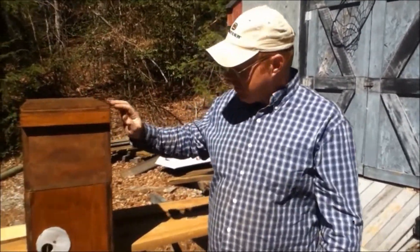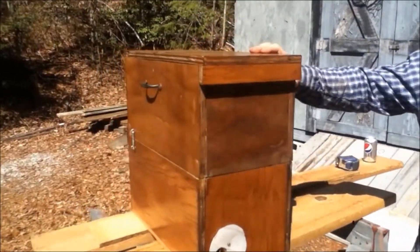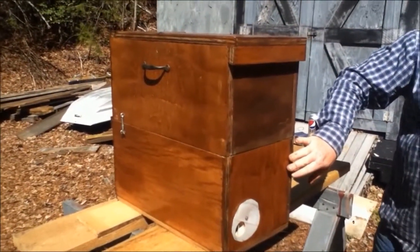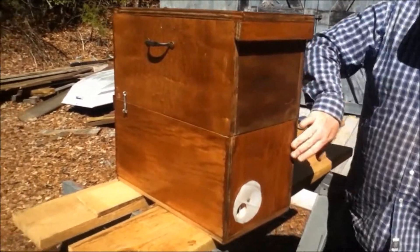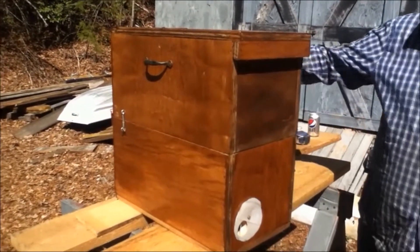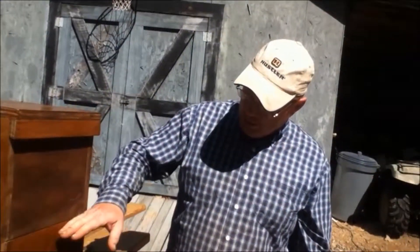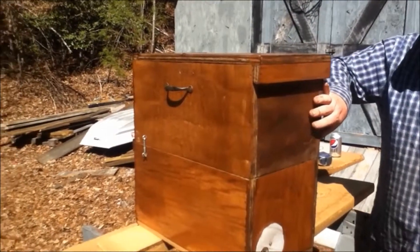Hi, this is Unusual Bee Works. What I have here is I tried to build a real nice deep high body nuc. A nuc is just a smaller box that you can put bees in. It's nine and a half by twenty long, and I've built it so that I can put deep frames in here and deep frames in here.